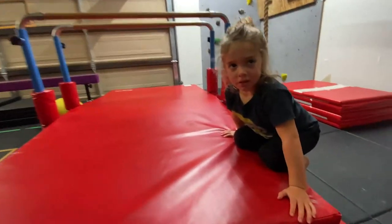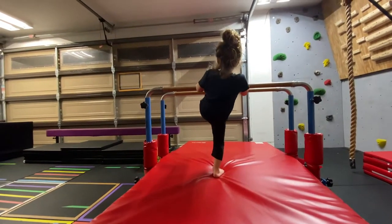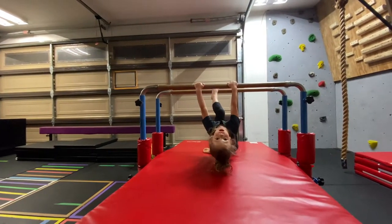And this guy came in here and he's been fooling around for 30 minutes, but I want to show you guys something. Joseph, you want to do this workout for me?